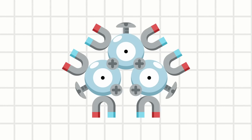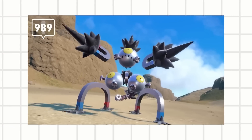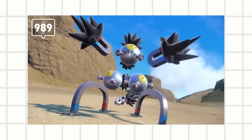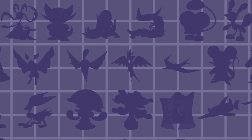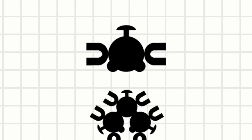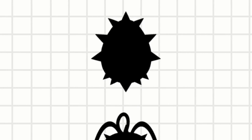Remember Magneton? From Gen 1 to the most recent generation, there's quite a lot of mons based off of magnets. I wanted to make my own magnet-based design for my science-based creature collector, and I didn't want to overlap designs. But I just need to avoid looking like a few... whoa. That's a lot of mons based off of magnets.